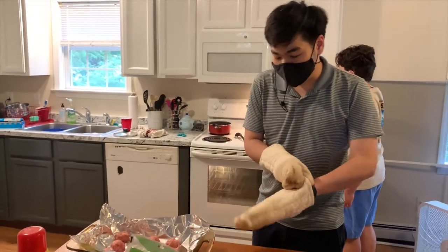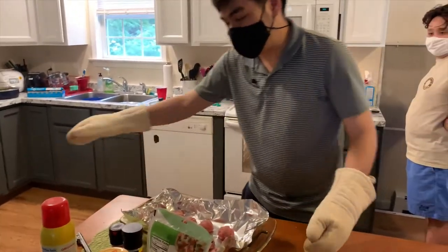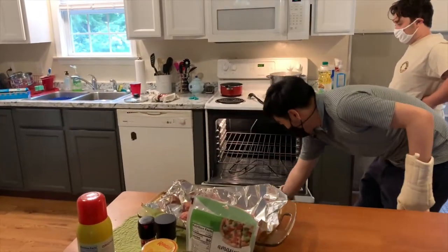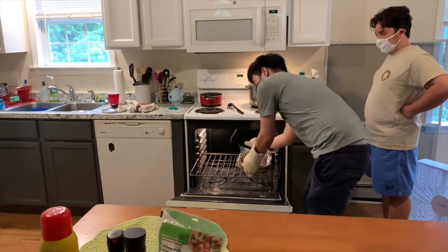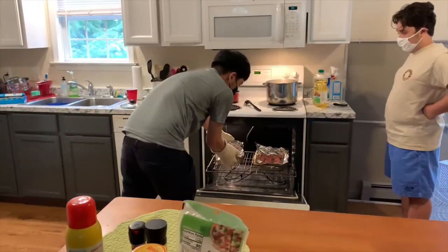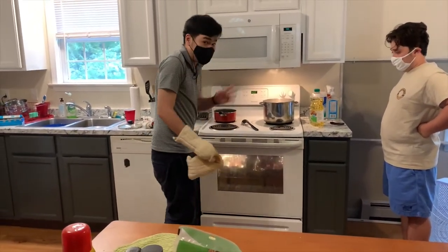Okay, the meatballs are now put into the circle shape like this. Then I will put both trays into the oven and wait for about 20 minutes. I'll take that over 40 minutes.